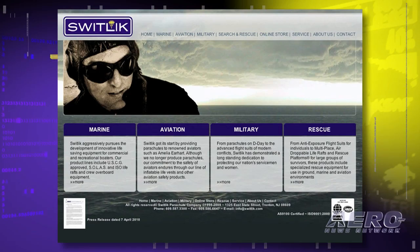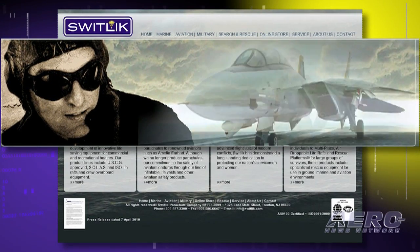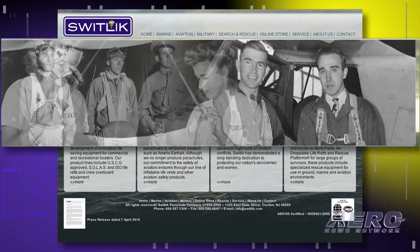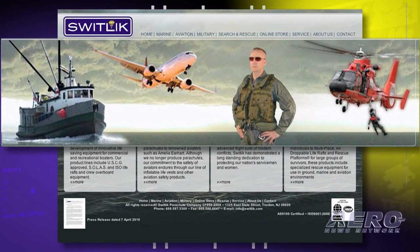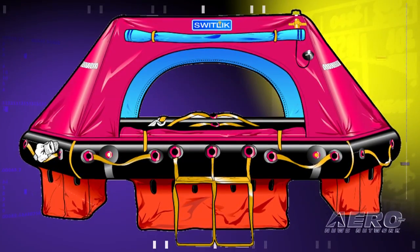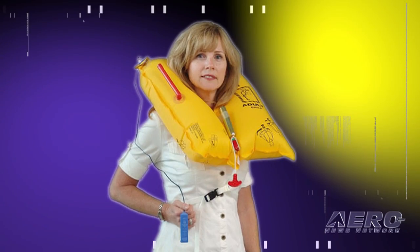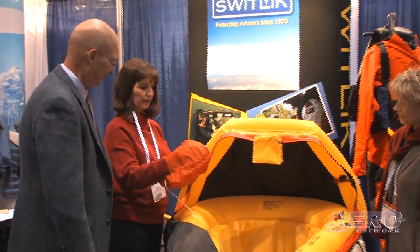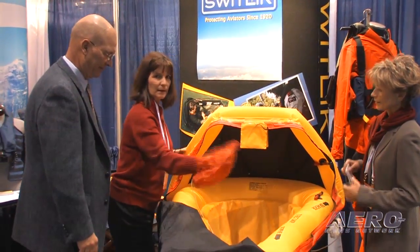Switlik has quite a history. Switlik Parachute Company was founded in 1920, so we're now 90 years in the business. It's a family business, now in its third generation. The company became most famous for manufacturing parachutes during the Second World War and even into the beginning of Vietnam. We've since moved on to focus on safety and survival products — mainly inflatables, life rafts, and life vests. We're the largest supplier to the commercial airlines of airline life vests. We also manufacture rafts for U.S. Coast Guard inspected vessels and recreational marine, and we have a one-man raft that fits nicely into the helicopter market, which we're displaying here at HAI.